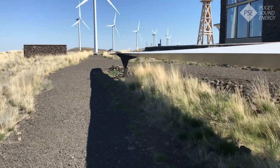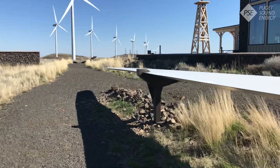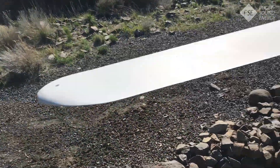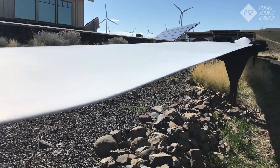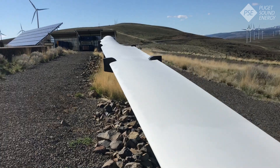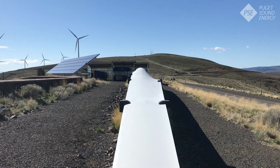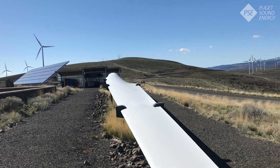Modern turbines actually have blades that are twice as long as these and can make four times as much electricity. Now that we're at the other end, you can see how thin and tapered the trailing edge is, and you can also see the rounded leading edge. These blades are designed after airplane wings and are airfoil in shape, which means they have a slightly different shape to their top and bottom edges and can create lift as the air goes over and under them. This makes them more efficient than a flat blade.